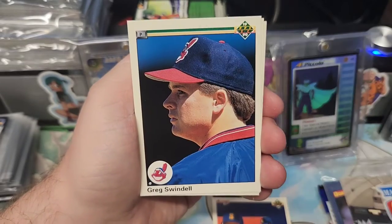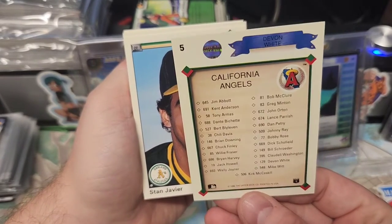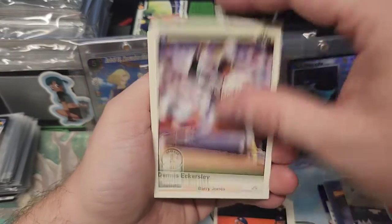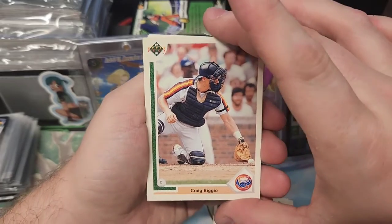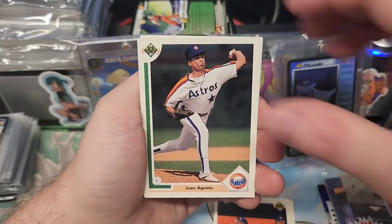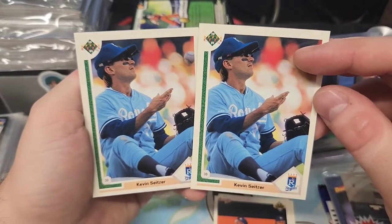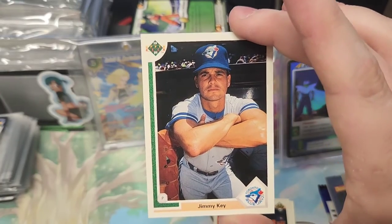Dave Smith. Greg Swindell. California Angels — Devon White. Mike Scott, Houston Astros. Barry Jones. Joe Oliver. There's Biggio — Craig Biggio. Craig Worthington. Dwight Smith. Bo Dicker — two in a row. Kevin Seitzer, don't know him. Jimmy K from the Toronto Blue Jays.